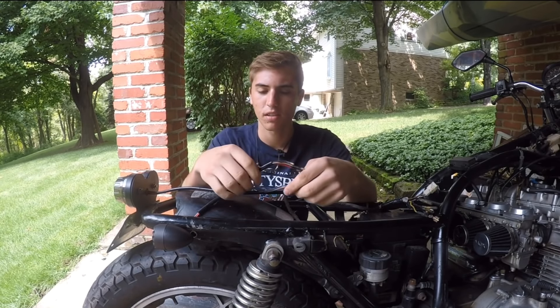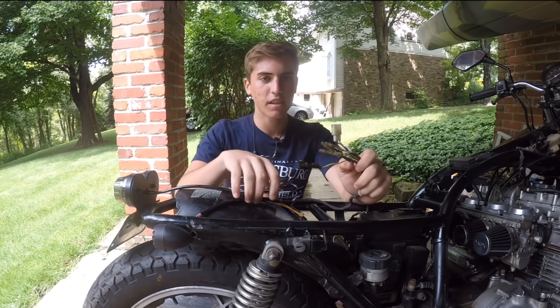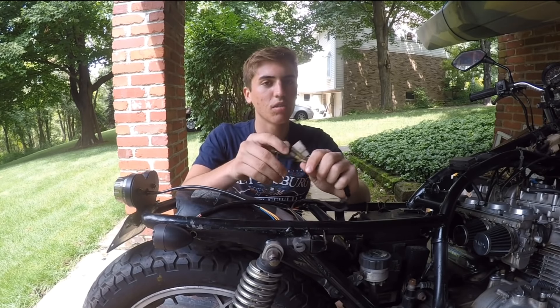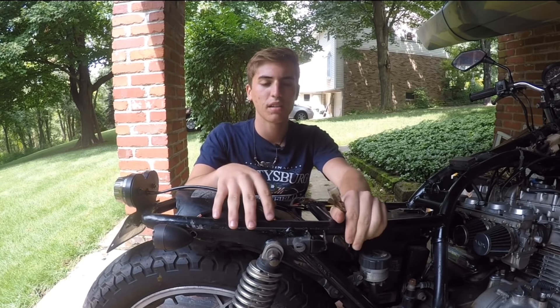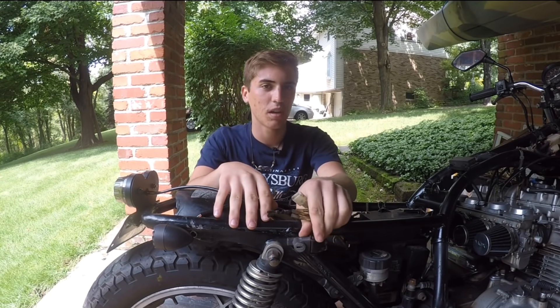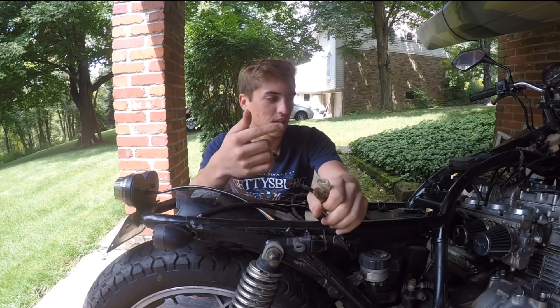It definitely can be difficult sometimes. I remember on the CB750 build where I was really struggling with the wiring — I'll show that clip here.